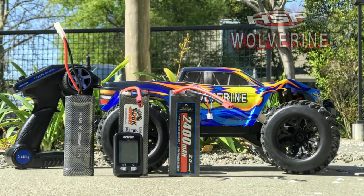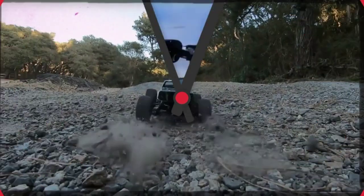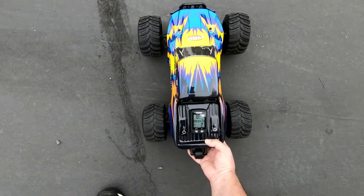Coming up: speed test with the Wolverine using nickel metal hydride, 2S and 3S LiPo battery, right after this.